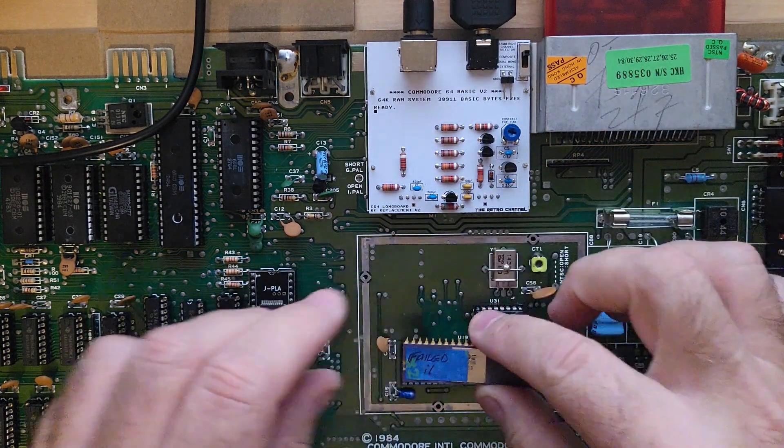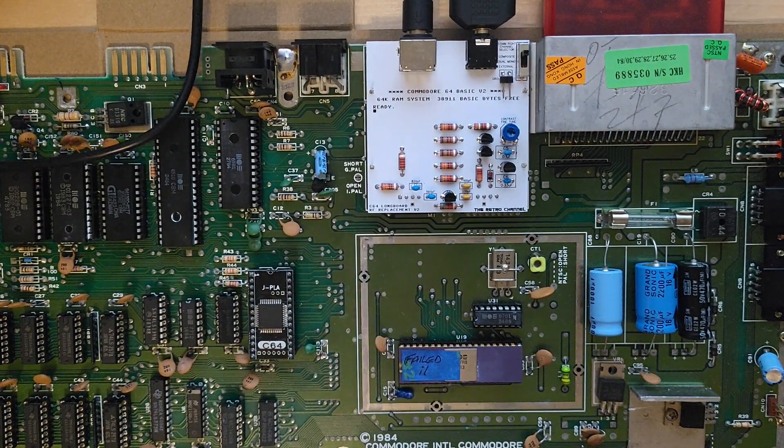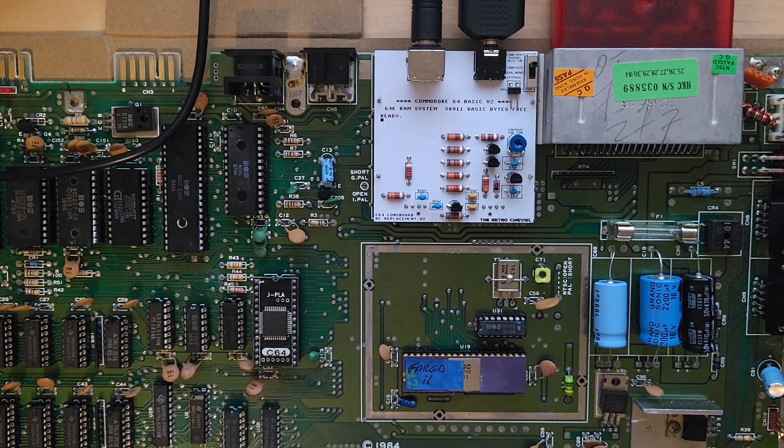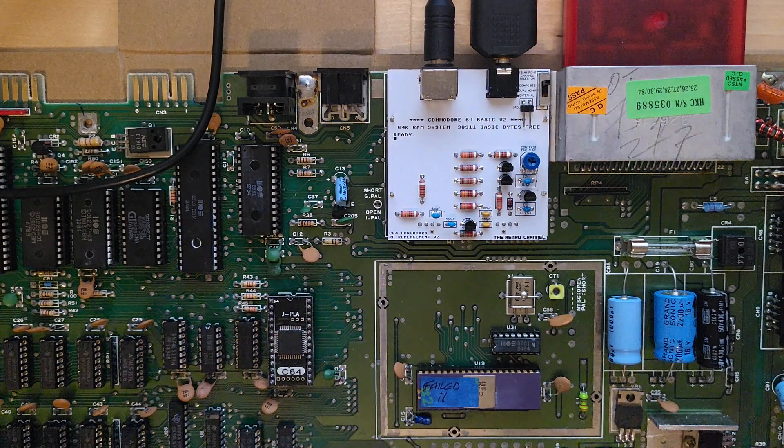I've got this older chip here that most of the original boards have. Let's go ahead and turn this thing on and see what happens. That's pretty cool — it's almost as nice as the R8 chip, if not equal. I wish I'd taken a before shot with this ceramic chip because I really don't like to use them due to bad artifacts on screen, but in this case the signal really got cleaned up. Pretty cool.